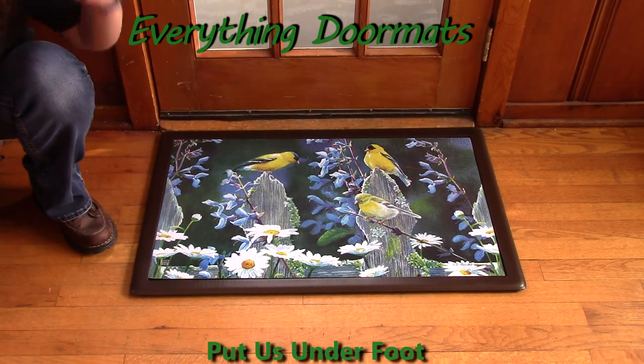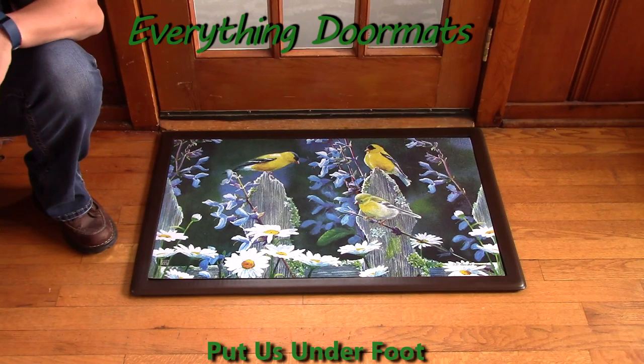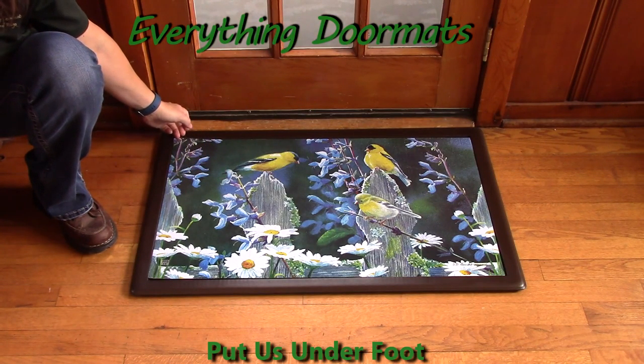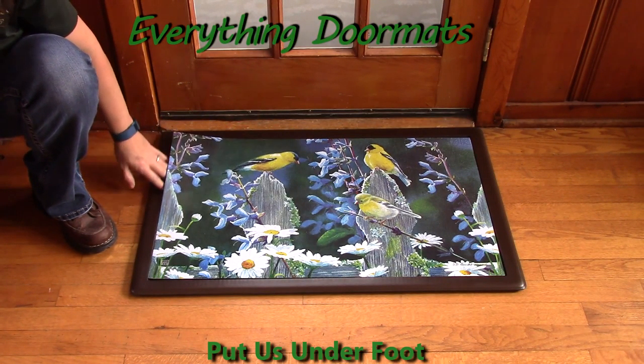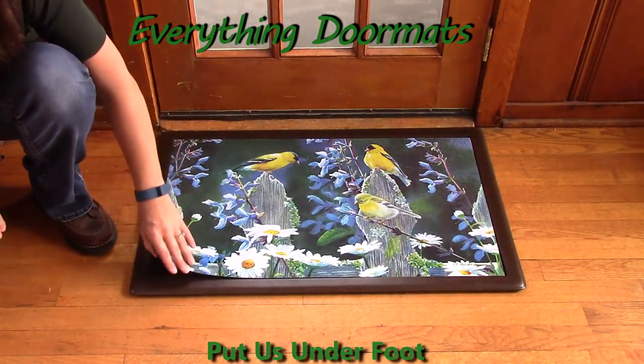Hi, this is Nicole from Everything Doormats here to show you some of our great seasonal mats we have for you. Today I've got this Finch Fence Post matmate insert doormat that easily fits inside your indoor or outdoor tray.